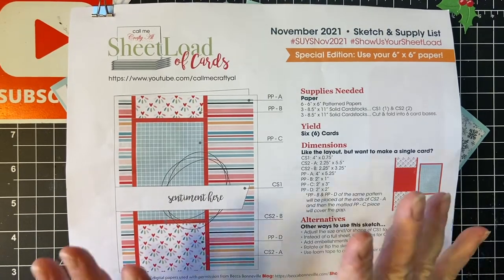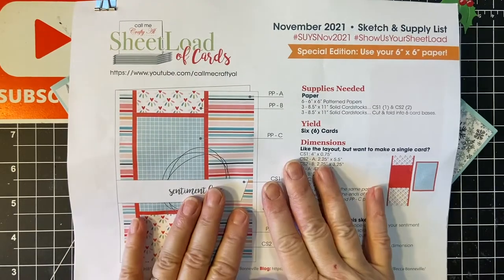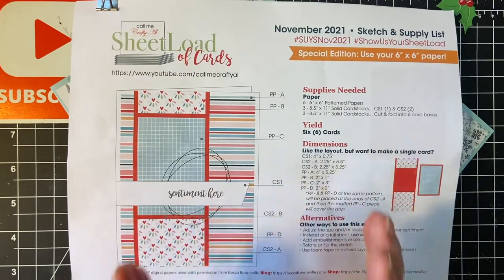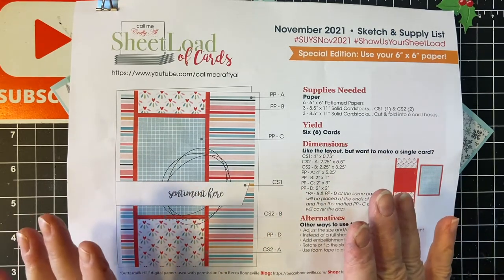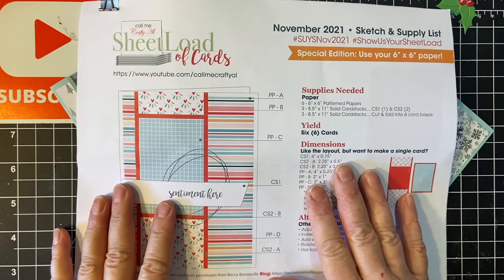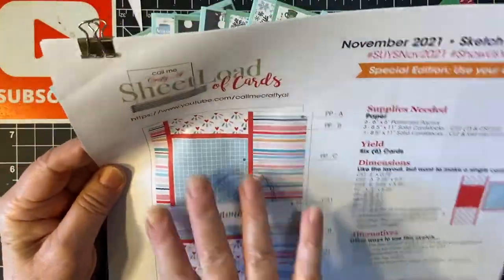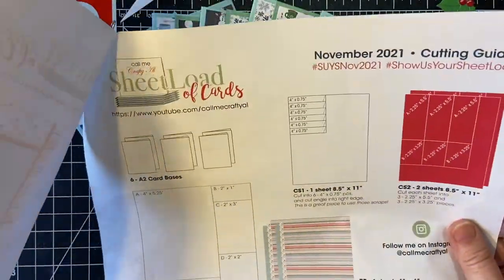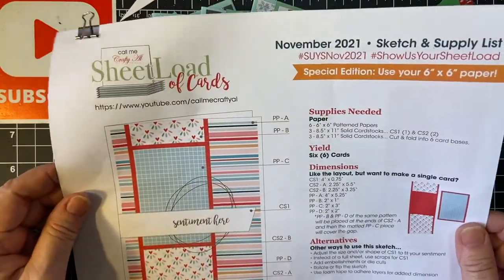Hello again, my crafty friends. Welcome back to my channel and the finale for the November 2021 sheetlet of cards, where I do it in 10-minute segments to show you what you can get done in 10 minutes. Here is the card sketch with the cutting guide. I will link her video in the description box below.